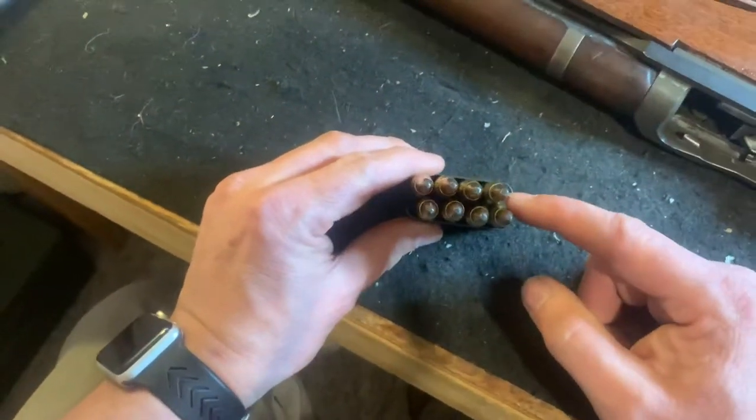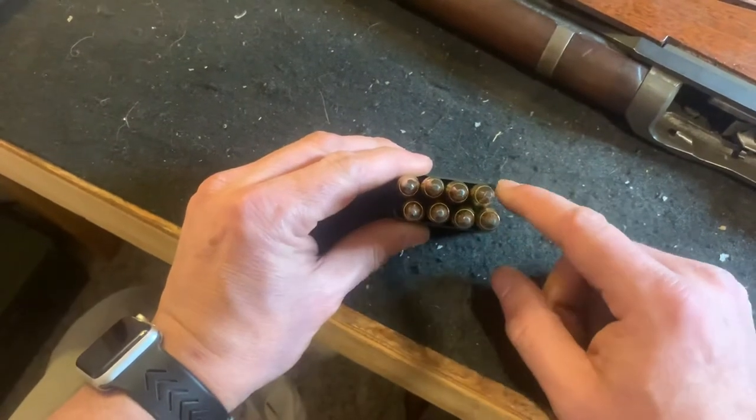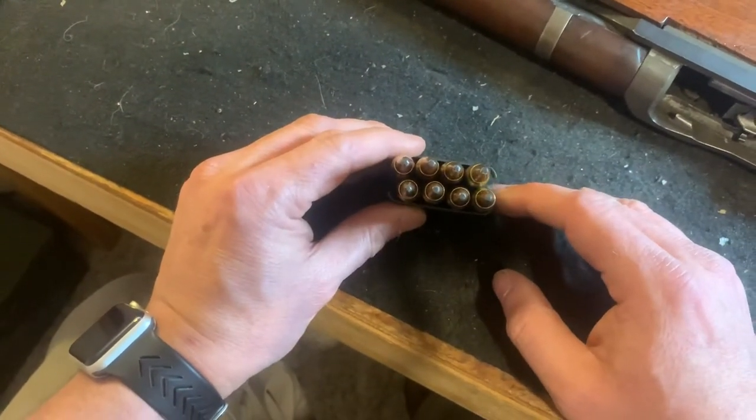It doesn't matter which way you put the rounds in — the Garand will chamber this no matter what.